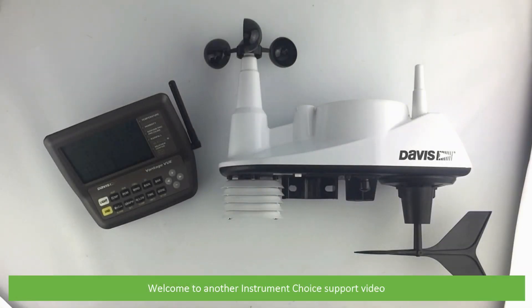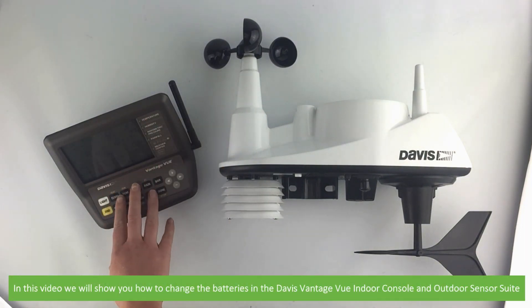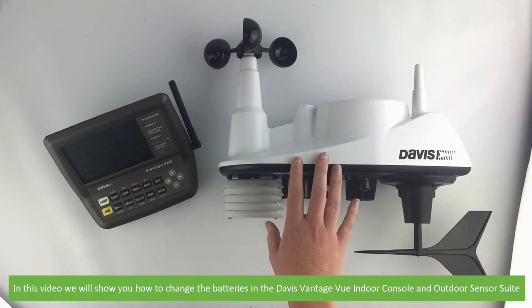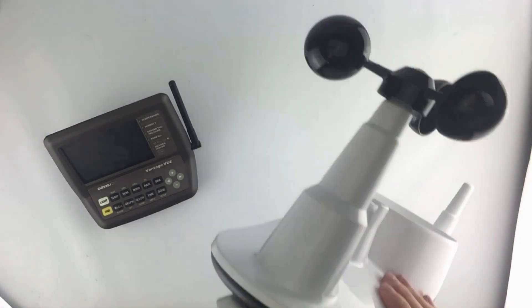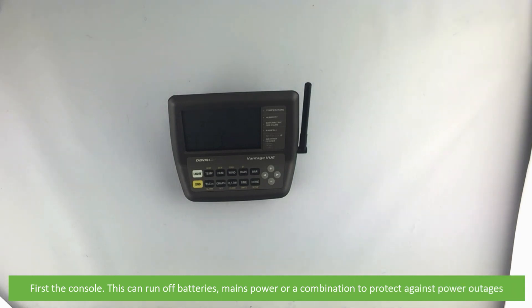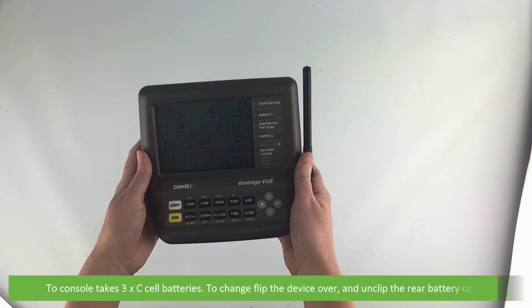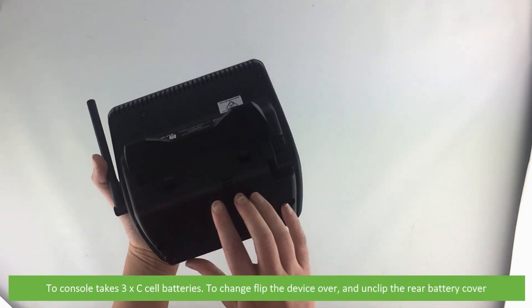Hi and welcome to another Instrument Choice support video. In this video we will show you how to change the batteries in the Davis Vantage View indoor console and outdoor sensor suite. First, the console — this can run off batteries, mains power, or a combination to protect against power outages. The console takes three C cell batteries.